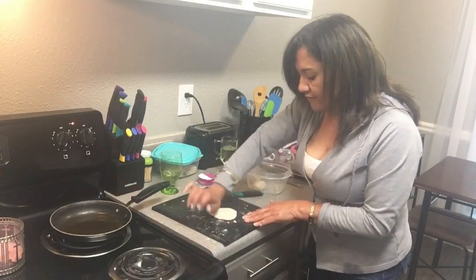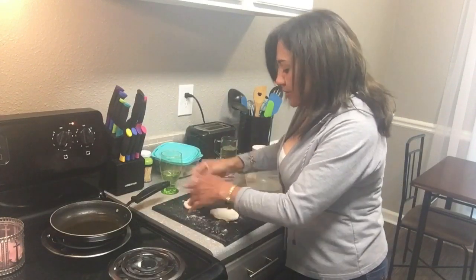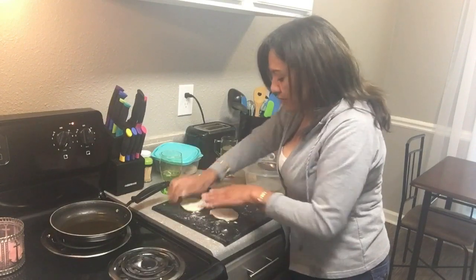Go ahead and flatten the round balls out. You can use your hand or a rolling pin — anything to help flatten it out.